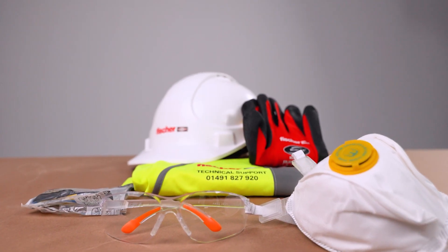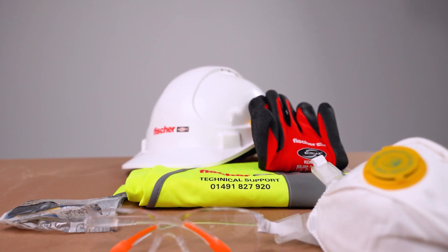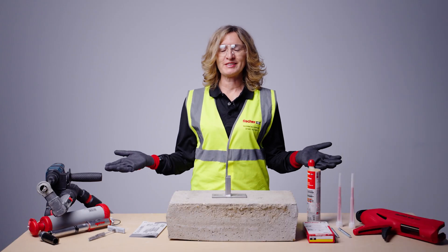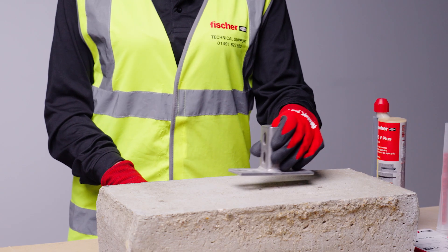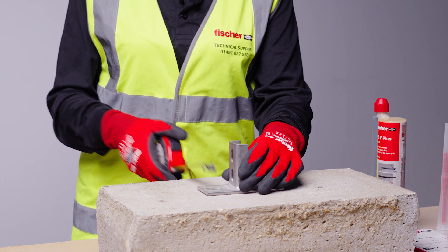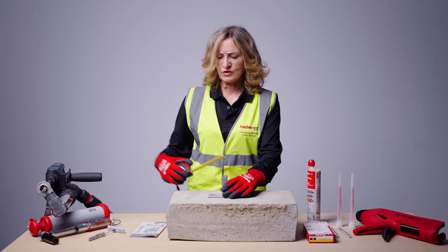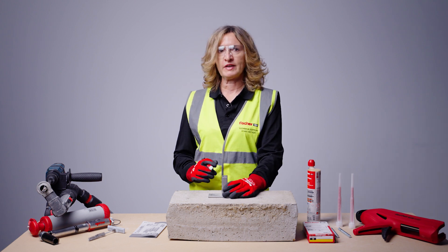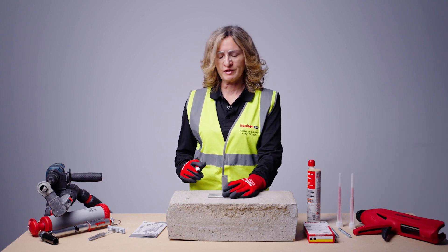Make sure you have the correct PPE. When you are ready, mark the position of the hole and observe the minimum allowable edge distances — for the FISV M10 resin stud this would be 45 millimetres.